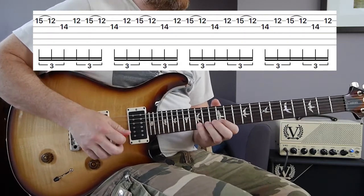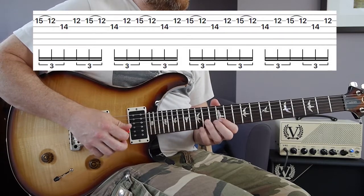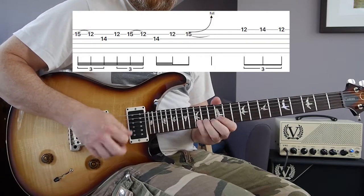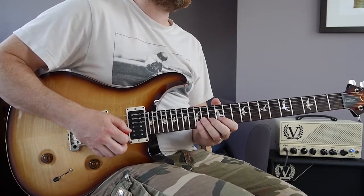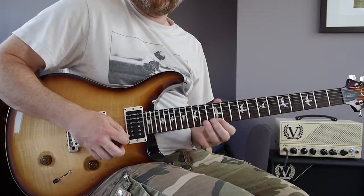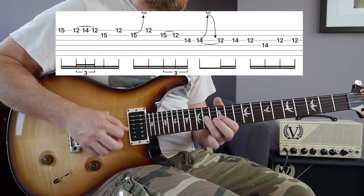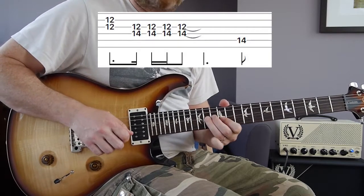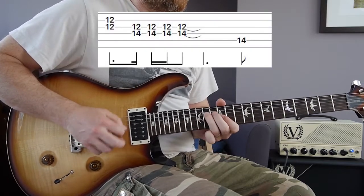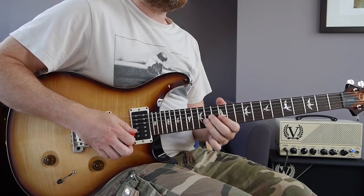Start slowly and just build up to speed. Here's the first phrase slowly, and to tempo. The second phrase is this — slowly again, and to tempo. Once more round to tempo.